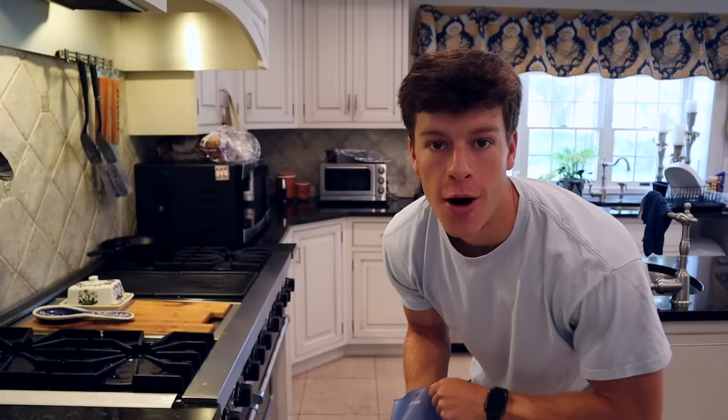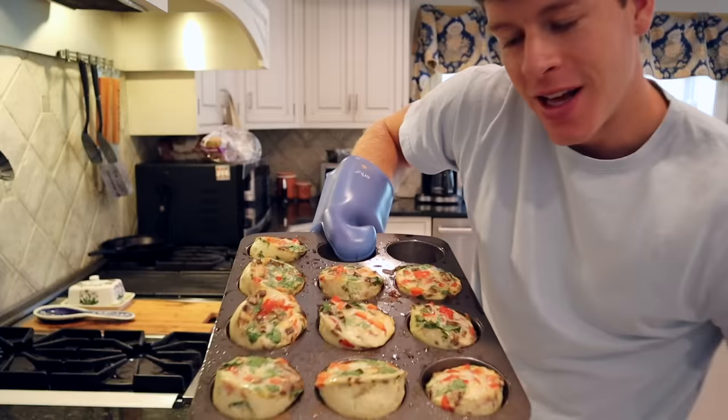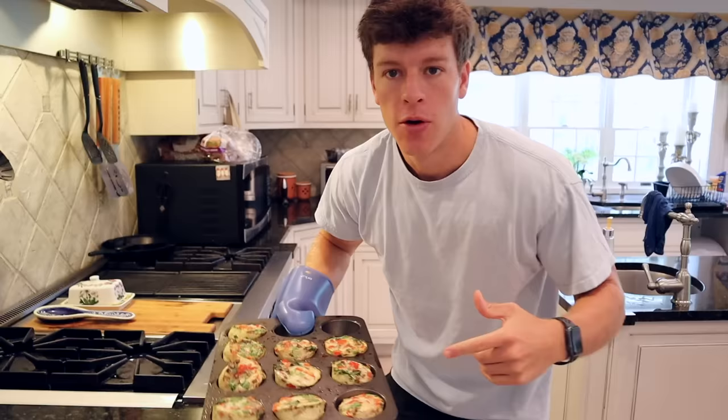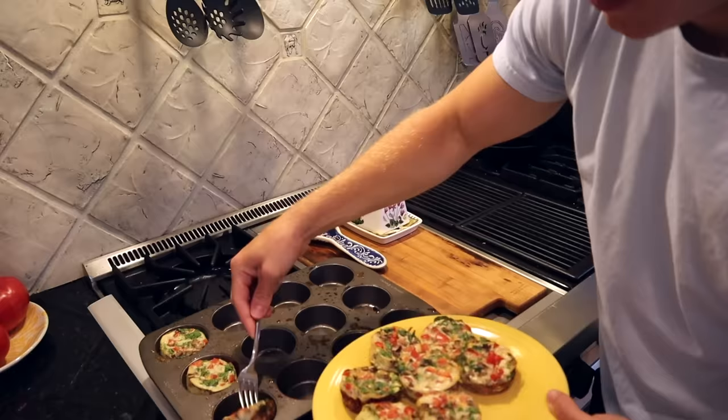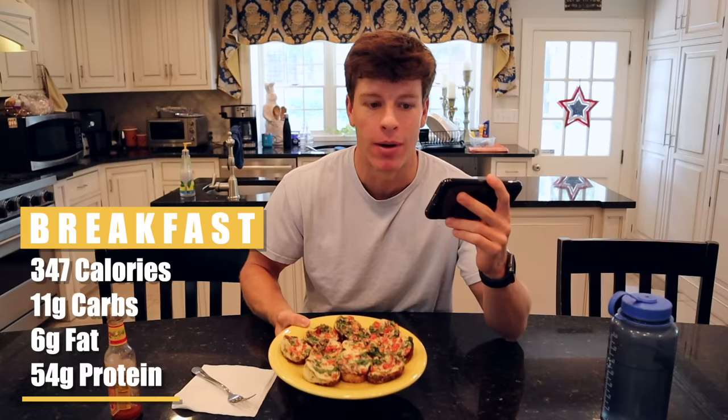Oh yeah, those are looking pretty good. You can see some of them obviously had more in them than others, but as a whole these look really good. We're going to set these aside, let them cool for 3 to 5 minutes, and then we'll plate them and eat them. Our egg white bites have cooled off a little bit and now it's time to eat. This is a super low-calorie, high-volume, high-protein meal. It is 347 calories for all 10 of these egg white bites: 11 grams of carbs, 6 grams of fat, and 54 grams of protein. That is incredible — this is such a good breakfast.